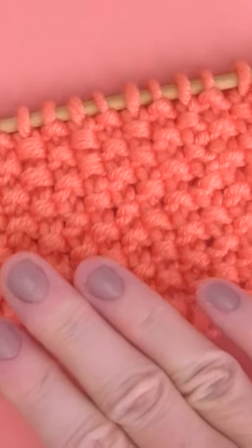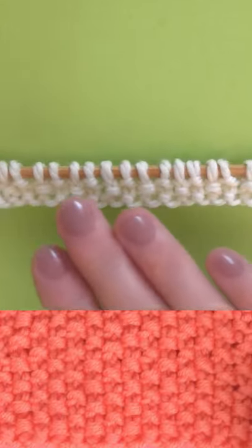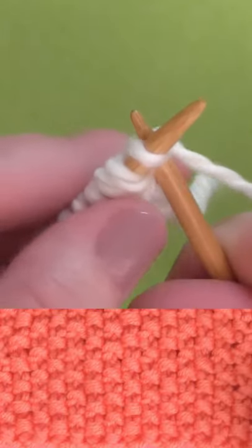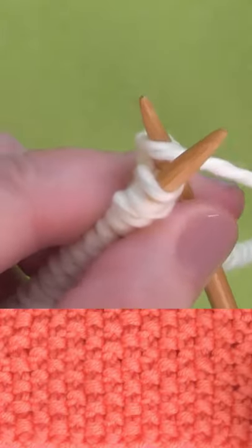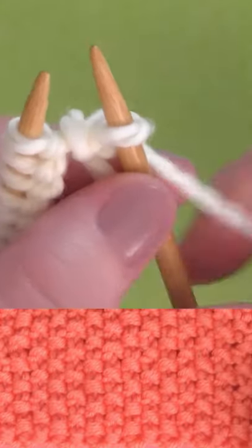How to knit the easiest seed stitch. Here's the trick: cast on an odd number of stitches. This allows you to knit every row — the wrong and the right — exactly the same.